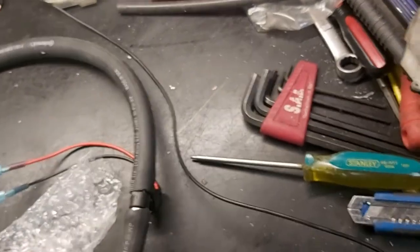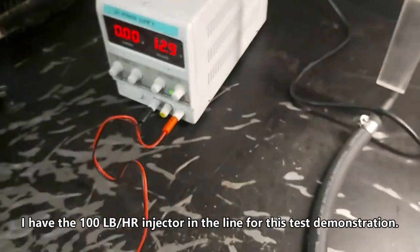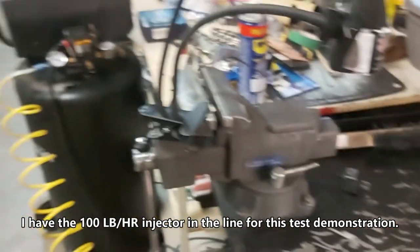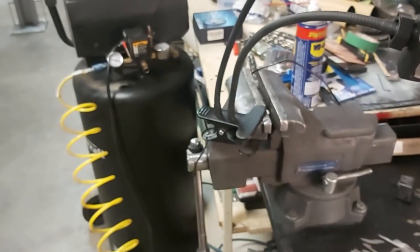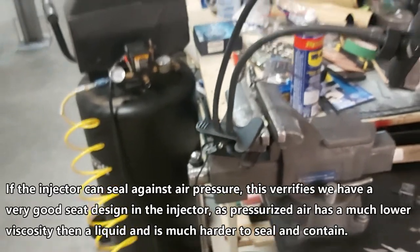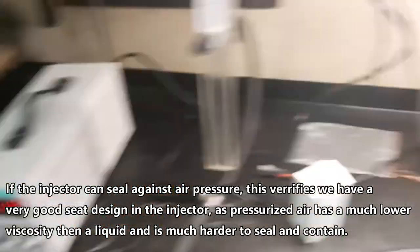I've got a kind of unorthodox setup here. Right now I've got some fuel holes, my power supply, flow meter, and our air compressor. Usually you test this with that Chinese fuel injection tester, but I've read that they break down a lot, so I just wanted to do a quick test on these. It's unorthodox but I think it works.